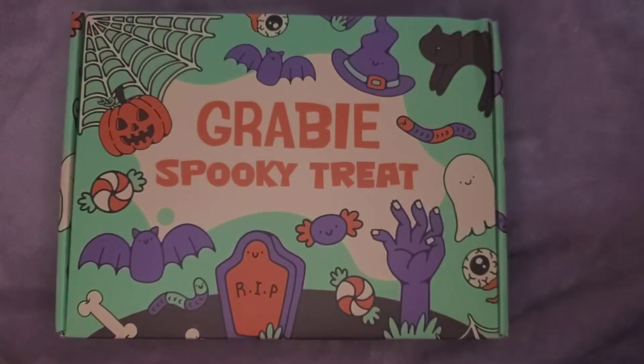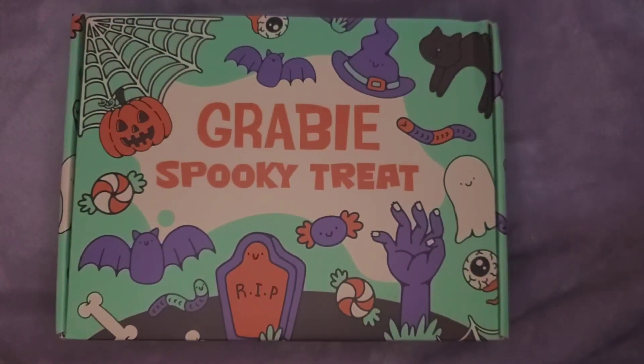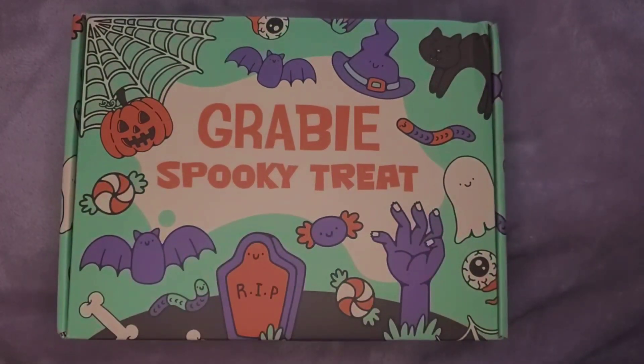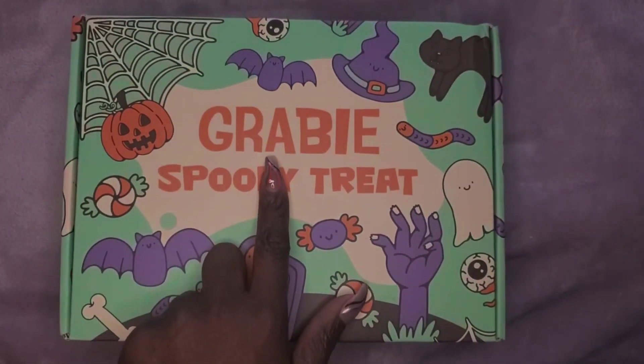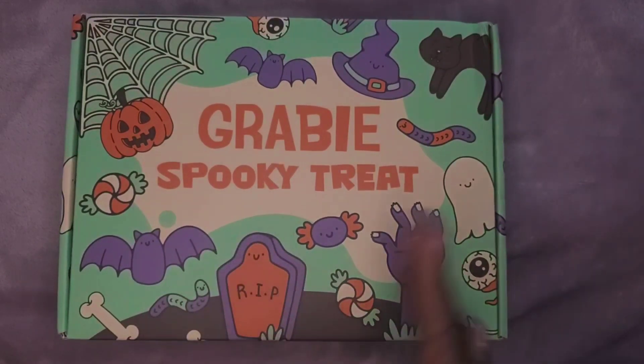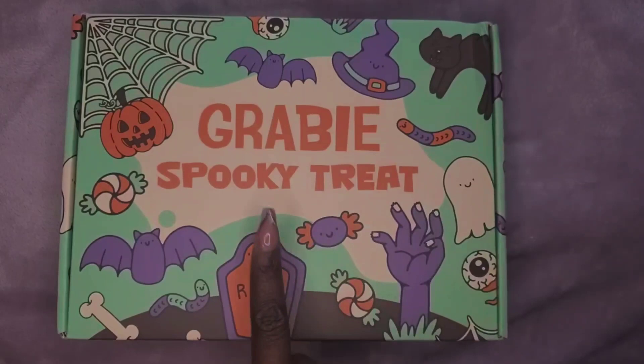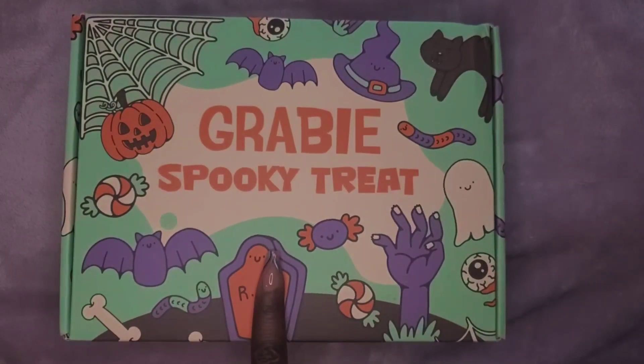Hi loves, welcome to Humble Steward Crafting. My name is Tia and I am sharing with you this subscription box that I just received from Grabby. I'm going to open it up and then share with you why I will not be going back to this company.